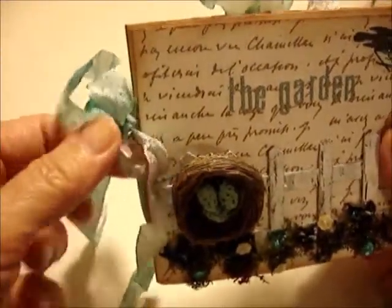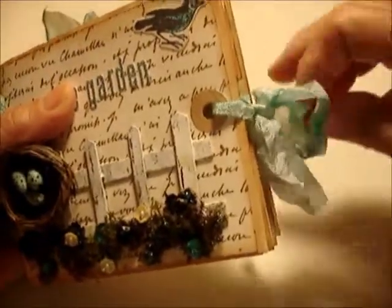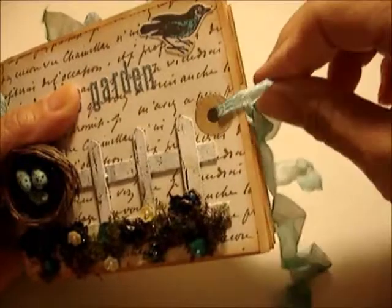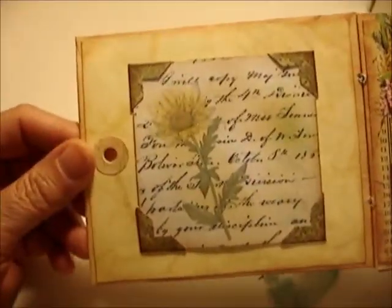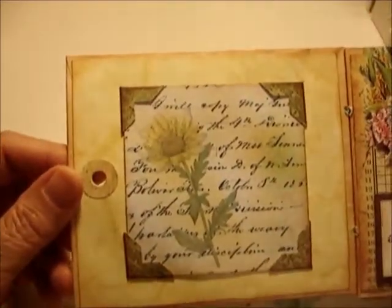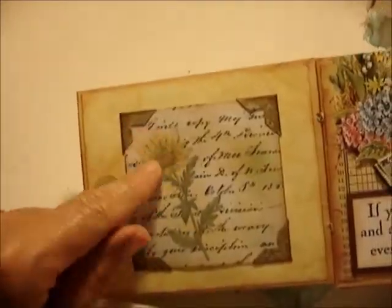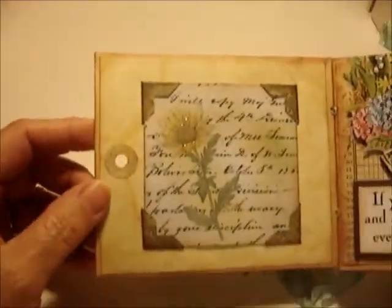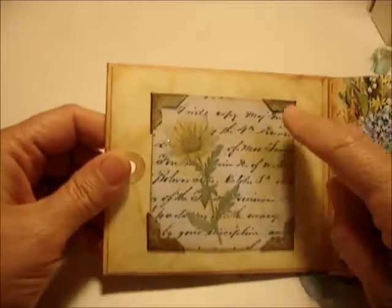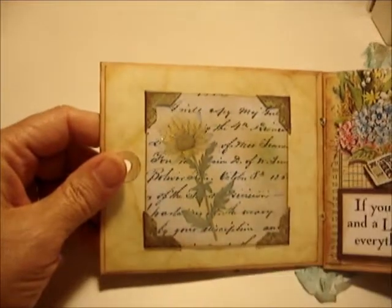You open this up the same way as the other ones. On the first page I designed paper in Photoshop, printed it out, and added stickles for a little glitter effect. There's a photo frame area here that's loose and pops out — you can put your own picture in there or leave it as is.